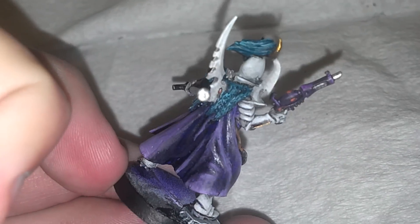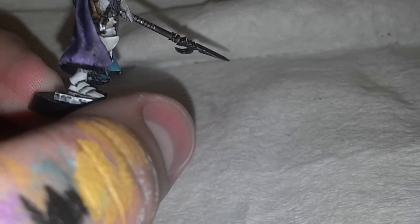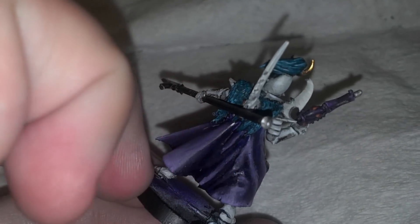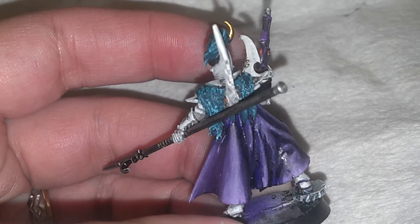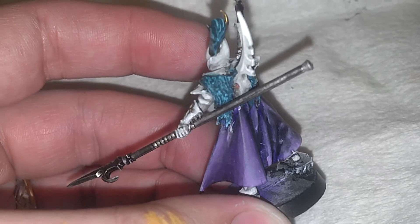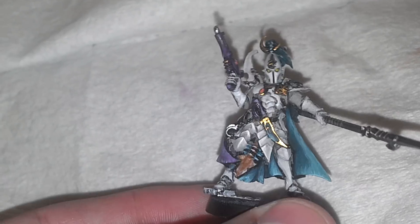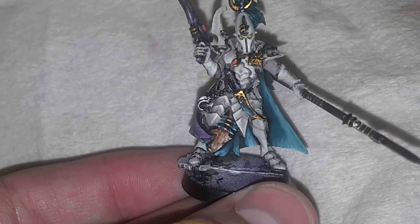All in all, it came out pretty well. I'll be starting here on his retinue that will have this kind of purple color — the same purple that his cloak is — as their primary armor color. And then just the heads and maybe a couple other accent pieces will be this bone color to match him.